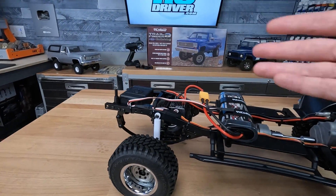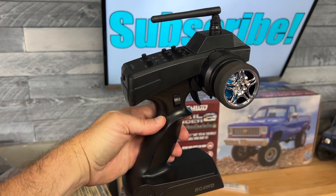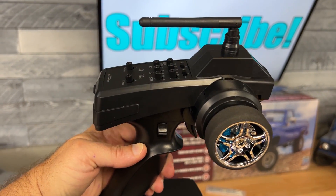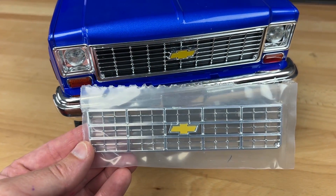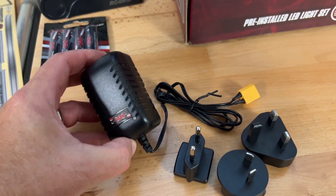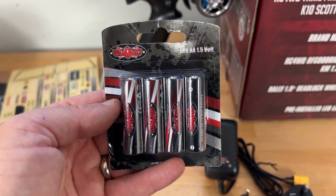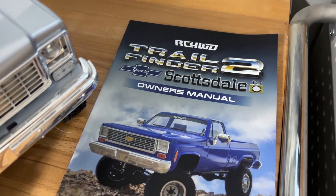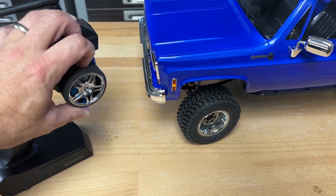The kit also includes the XR3 three-channel radio system with a foam wheel and 2.4 GHz operation. The trim dials allow you to adjust EPA, steering trim, throttle trim, and even the third channel. You get an additional grille insert, a basic wall charger with adapters for different countries — though you'll probably outgrow that quickly — AA batteries for the radio system, extra decals, and the instruction manual. Last but not least, it comes with a 3000mAh nickel-metal hydride battery pack, which will power this truck just fine for scale driving.